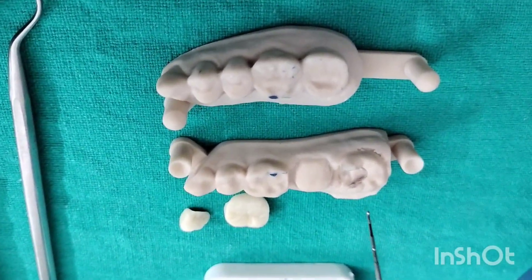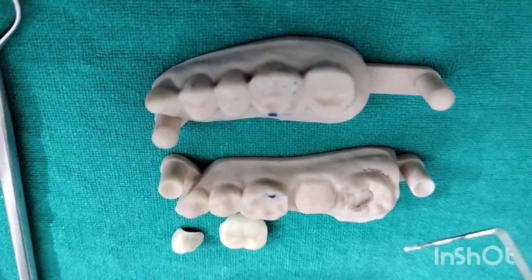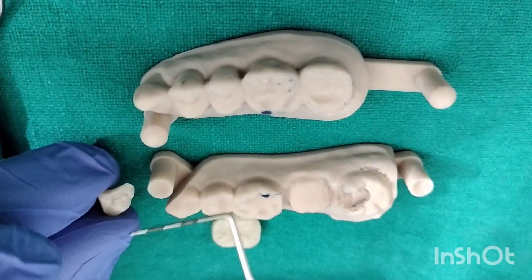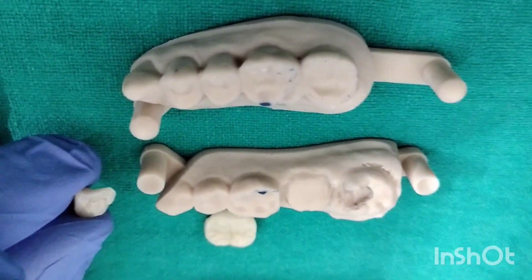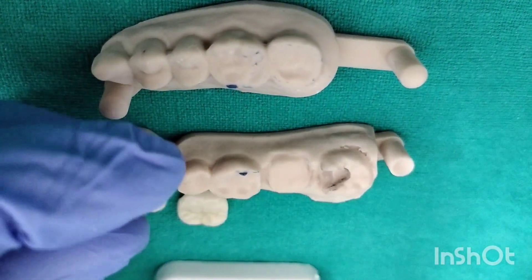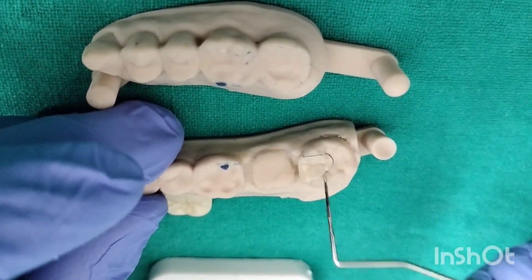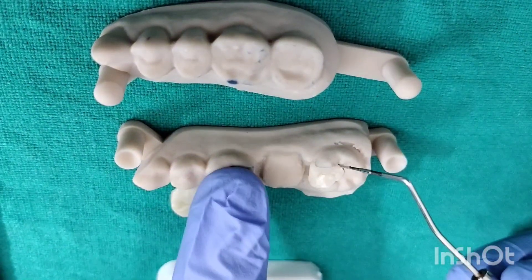Here we have the 3D printed model of the scan of the prepared cavity which you can appreciate here, and this is the all ceramic inlay which I was talking about. First, you have to take this inlay and try it into the prepared cavity. You can use a try-in paste for this. We apply a try-in paste onto the internal surface of this proximal inlay and then apply it onto the prepared cavity. Check for the color and contour of this inlay onto the prepared tooth. Once you are satisfied with that, we start with the bonding procedure.